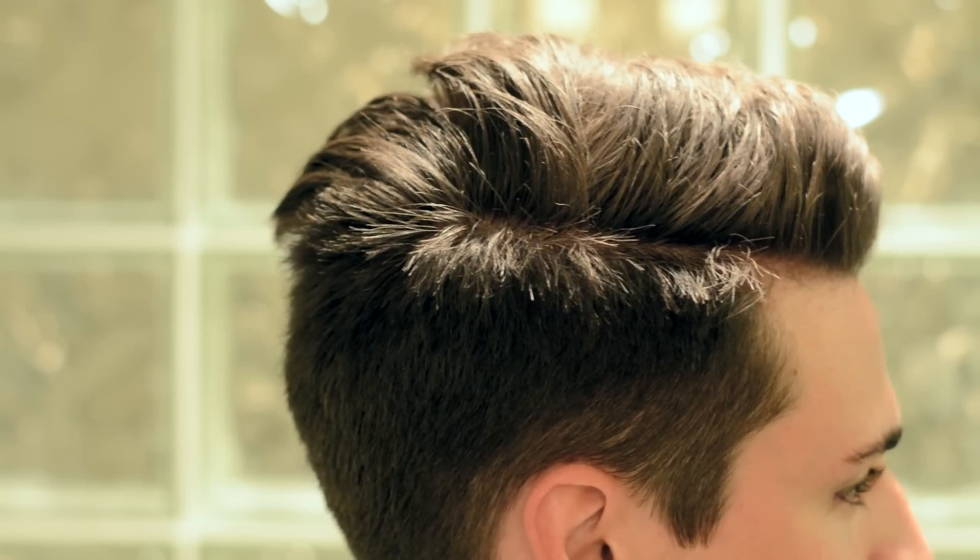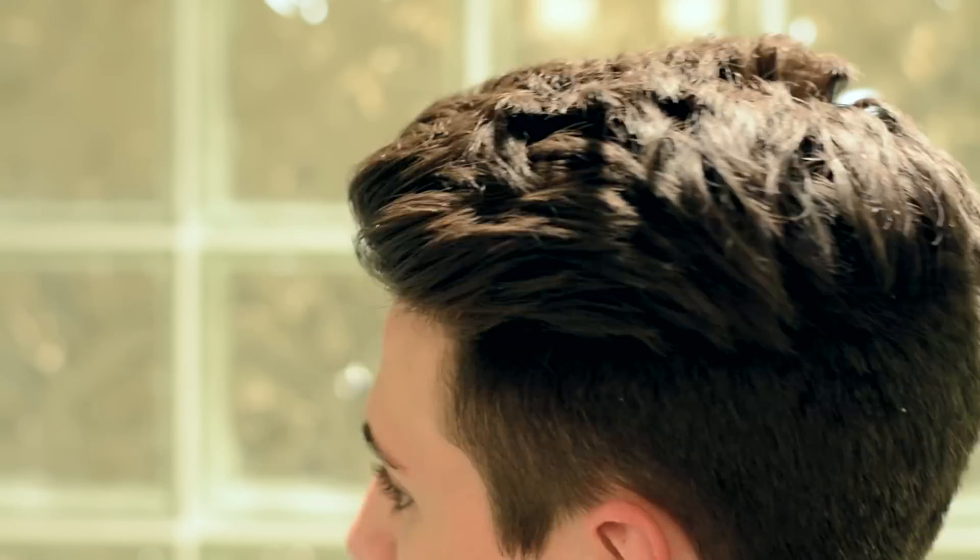Let's kick it off with hairstyle number one. For this first hairstyle, I'm going to be showing you guys how the undercut is most often styled. This usually includes a bit of a sideswept look, a little bit pushed back with some volume on top. Let's get into it.